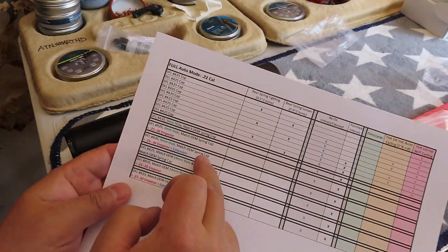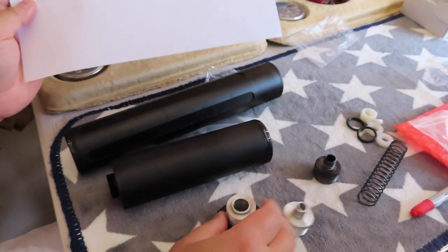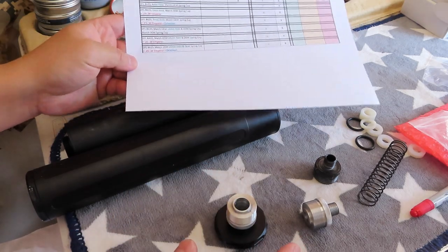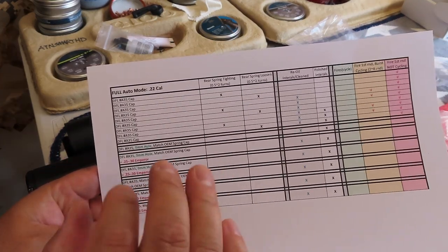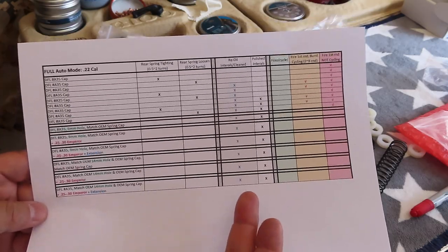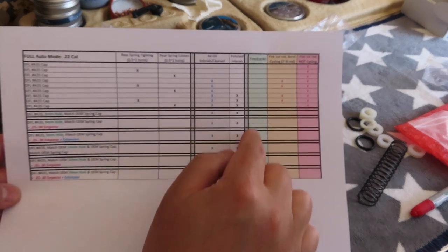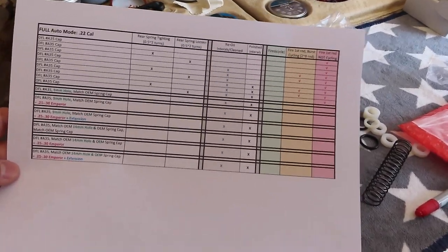The new test chart covers: a 9mm hole matching the factory spring, and a 14mm hole matching the factory spring — firing by itself, then with the Emperor, then with Emperor and extension — to see if it fires full auto. There's no point testing semi-auto since it fires in any setup. I'll leave the spring at factory settings. Note: I already oiled and polished the internals, so the test will be slightly different from a true factory setup, but the front and rear spring rates will be factory.